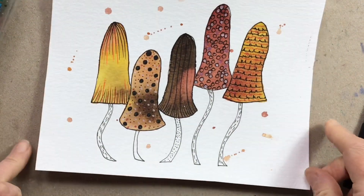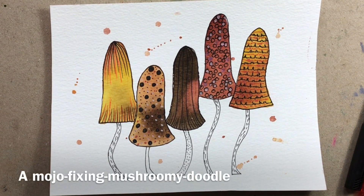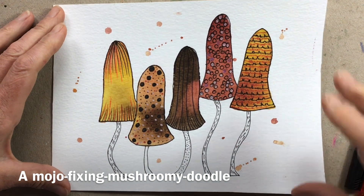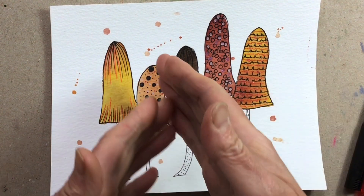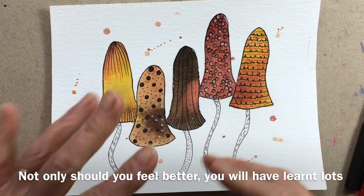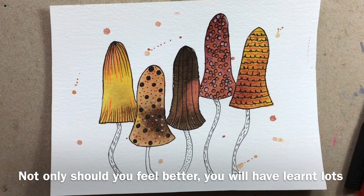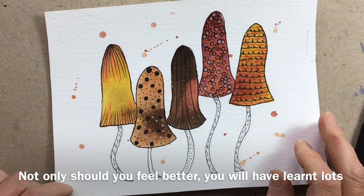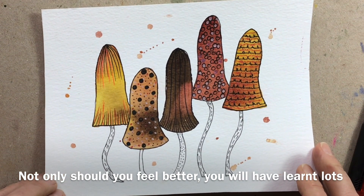There is our little mojo-fixing mushroomy doodle. Hopefully that's put you in a whole better frame of mind. In the process you've learnt a bit of colour mixing, colour behaviour, line and pattern — so you've actually been learning really good skills and just being in the present all through the process too.